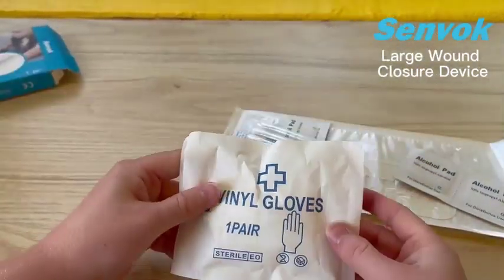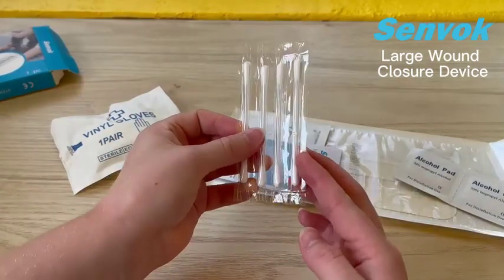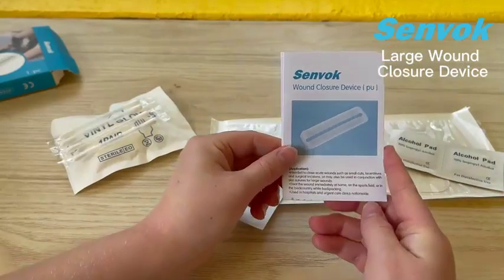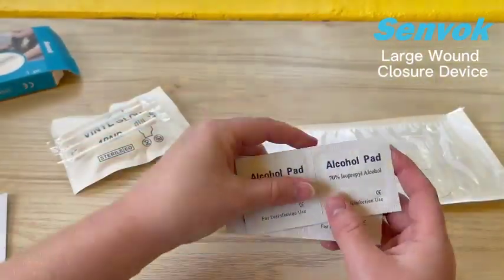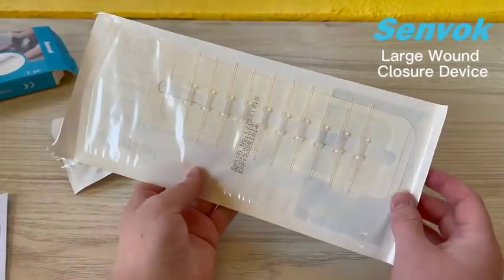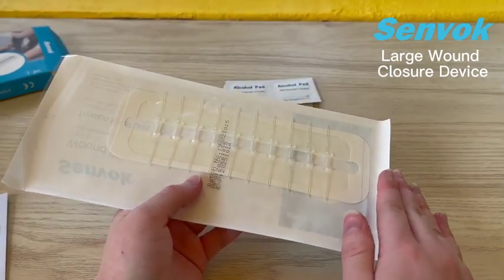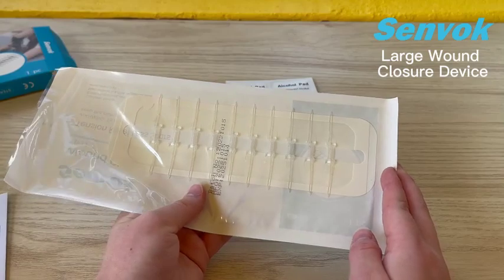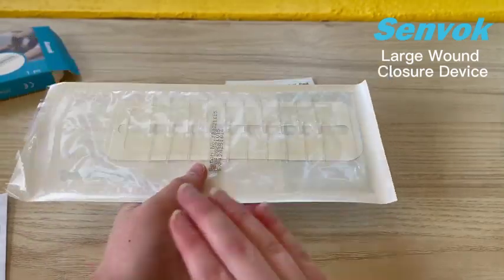So you can see that we have one sterile set of vinyl gloves. We have four double-ended sterile Q-tips. You have instructions on how to use if you need a little more in-depth guidance. And we have disinfecting isopropyl alcohol pads. This is a single pack — an extra-large wound closure device. This whole long bandage can go on a larger wound or a smaller wound. You don't have to use the whole thing — you can tighten it as much as you need, so it can close a wound up to this whole large section.